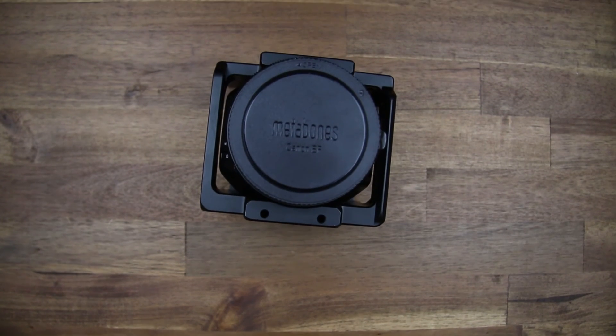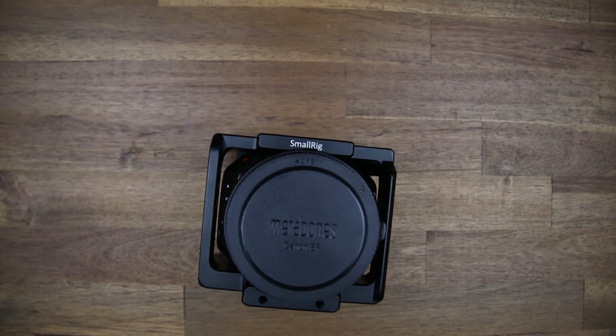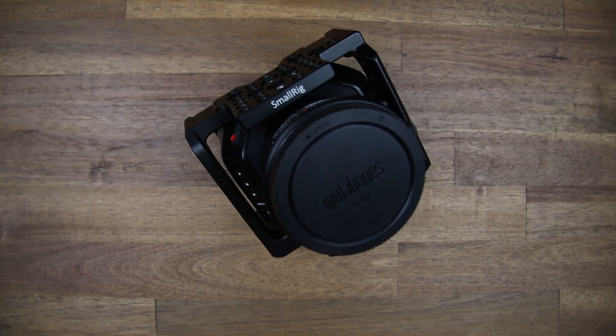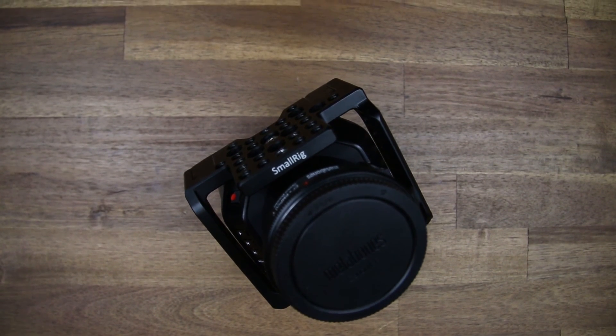With all the features and the huge variety of available accessories this cage comes with, I can totally recommend it to everybody who is looking for a nice micro cinema camera cage at a reasonable price.